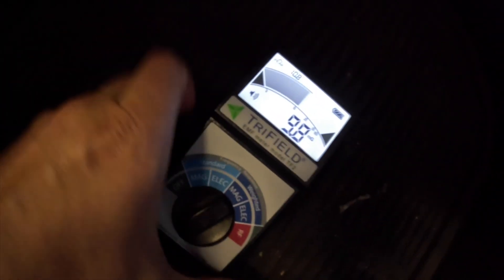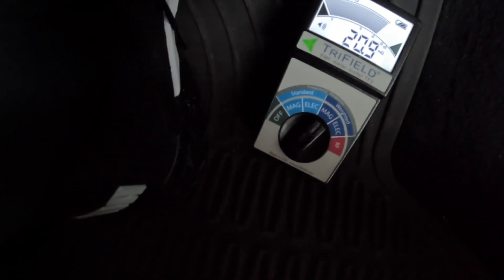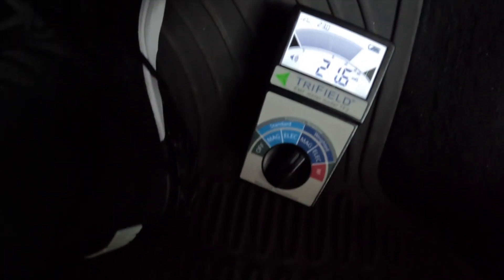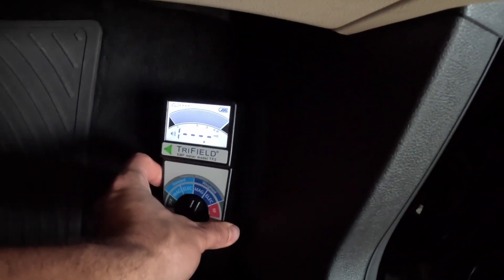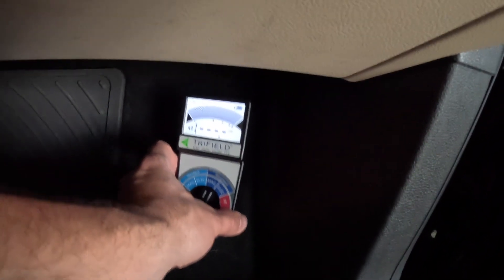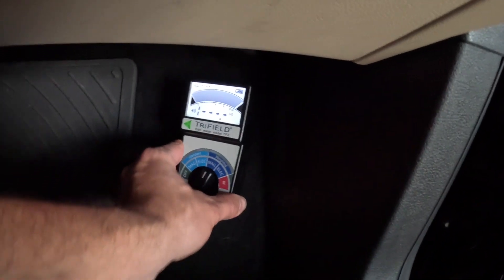At the floor it's definitely more — not as high as the BMW or the Tesla, but still a lot. In the Tesla it even peaked at 70 milligauss at some point. We're seeing this magnetic field in gasoline cars as well. As you get closer to the engine, the numbers go up — so don't put your feet there. In this 10-year-old gasoline car, it's now exceeding the maximum limit of the meter. Interesting!